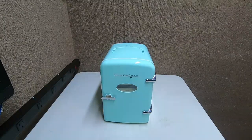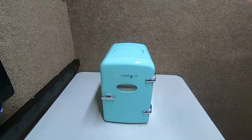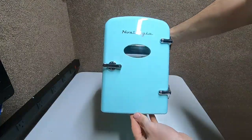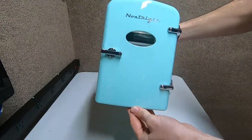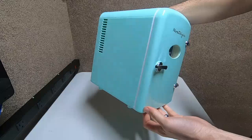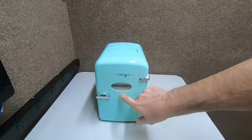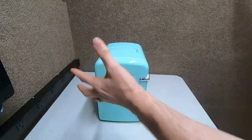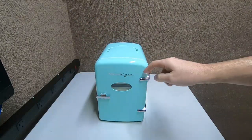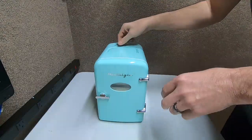Hey guys, Rambling Bob here again. This is a cool new item called the Nostalgia — it's a mini refrigerator. When I was a kid in the 70s, people had these from earlier, like the 50s and 60s. We had refrigerators that literally looked like this. I remember hanging my schoolwork on fridges like this, but they were full-size and weighed as much as a Cadillac. They really kept your soda pop cool. Check this out — it's like a mini thing.